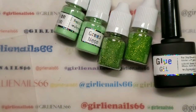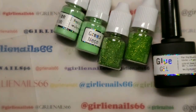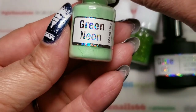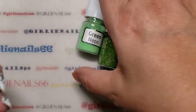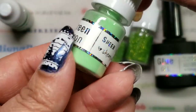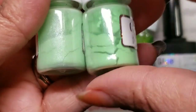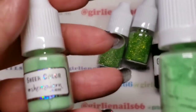Hey there, welcome back to my channel! Today we are going to play with some more She Modan products. This time we are going green. I'm going to use the neon green — this one is the sparkling sheer color, and then this is the neon green that is also sheer but just regular with no shimmer, so you can see the difference.